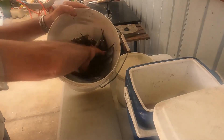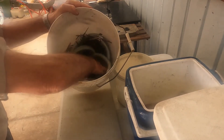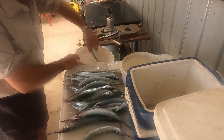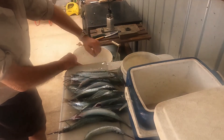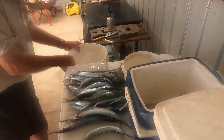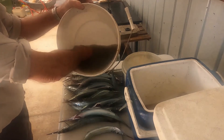I put a few centimetres of water in the bucket and drop in the gar, and if I'm on a beach, I toss in a handful of shell grit. I swill the fish around for about 40 seconds, and this removes all but the smaller scales near the tail, but they come off when you wash the fillets. The gar come out clean, leaving the scales in the bucket.